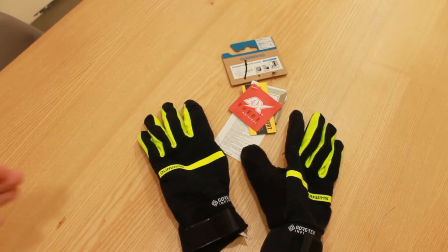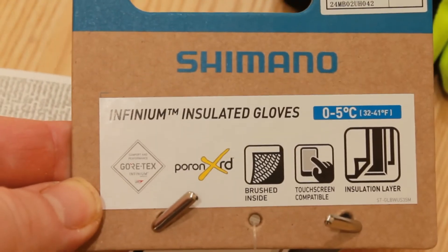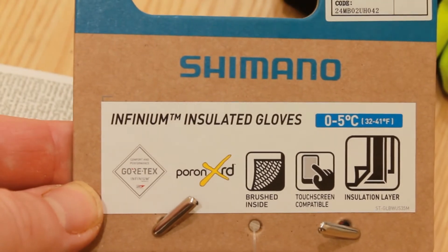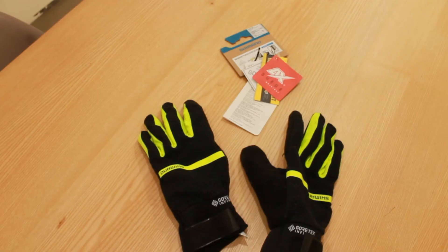Hi everyone, so the plan today is to do a quick review of these Shimano Infinium Insulated Gloves. Quick disclosure: I didn't buy these, they were actually a birthday present from my neighbours. Isn't it good to have good neighbours? Smash like if you've got good neighbours.